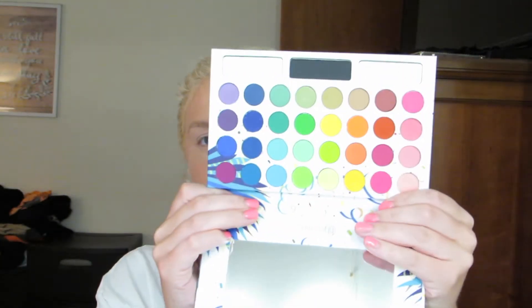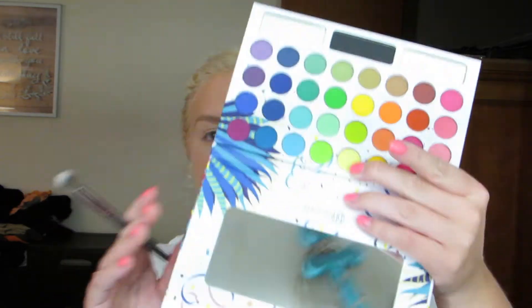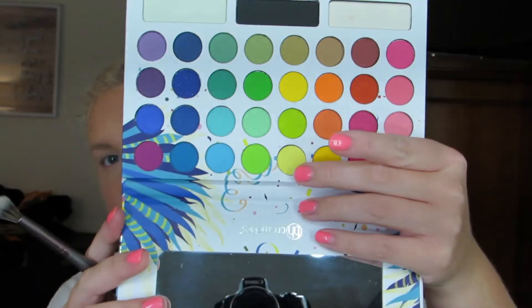So I'm trying to think of a palette that has a nice yellow — I'm probably going to use the Take Me Back to Brazil palette because it has all these pretty shades in it. I'm going to take a big fluffy brush and take this lightest yellow shade right there and pat it onto my eyes.